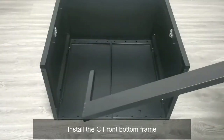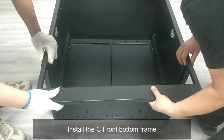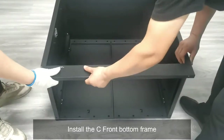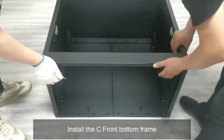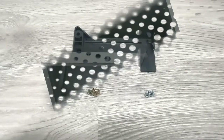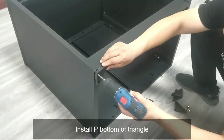Install the C-Front Bottom Frame. Select the part key, then install the bottom triangle component.